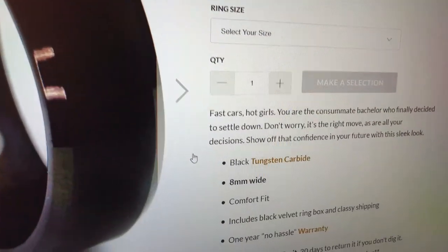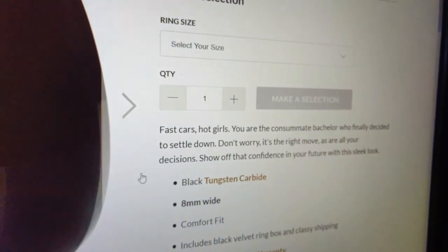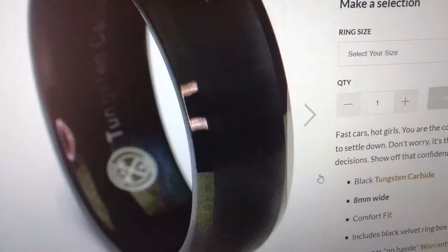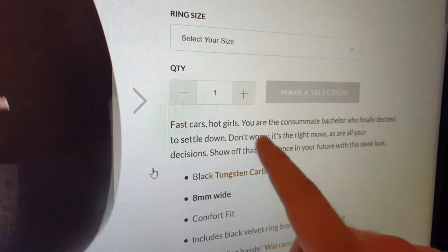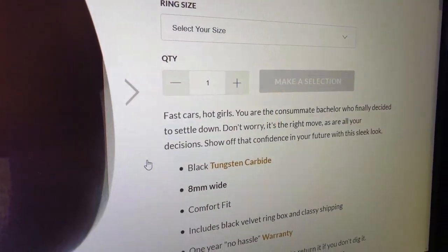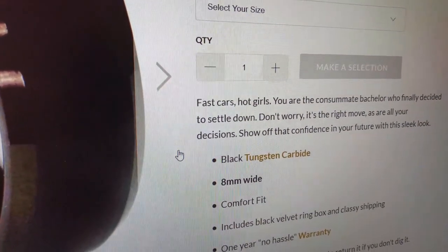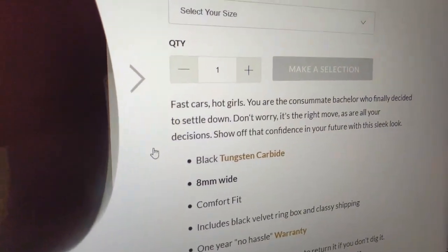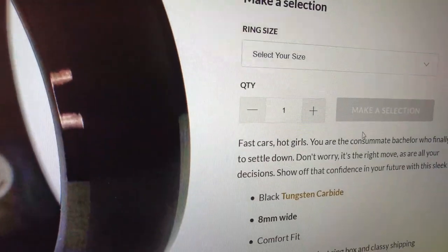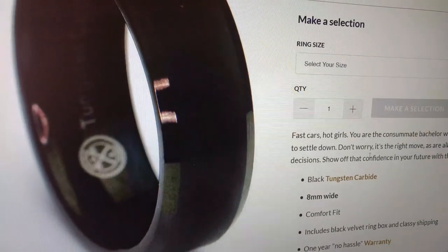You'll notice after browsing around on their site a bit that their descriptions are pretty hilarious. It was almost off-putting at first because it got in my mind that this ring wouldn't fit me, even though I really liked the image of it and just the black style. But it said, 'fast cars, hot girls, you are the consummate bachelor who finally decided to settle down.' That wasn't really me — I have a Honda Civic, it's not very fast, and I didn't have my first serious girlfriend until after college. So the descriptions, take them or leave them. I just found it to be pretty funny after browsing their site and getting their sense of humor. The ring fits me and my personality perfect — just a pretty simple man, straightforward, and it'll just go with anything.